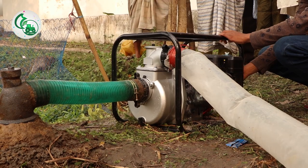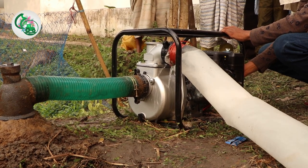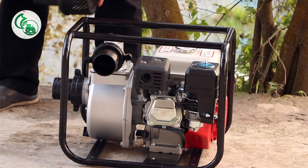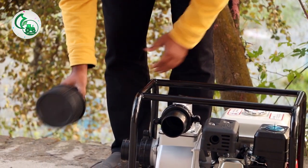We want to do this. We should remove this tube oil and put it in the water. We want to load this tube oil hydraulic. We should remove this filter.